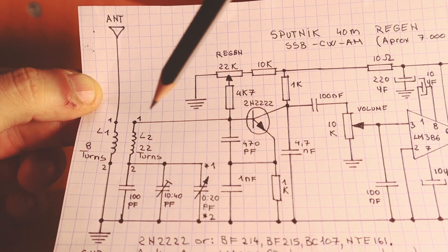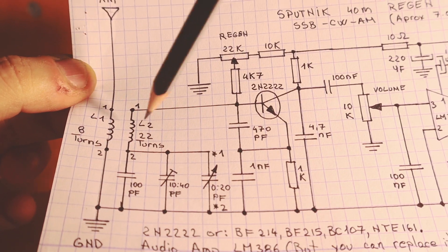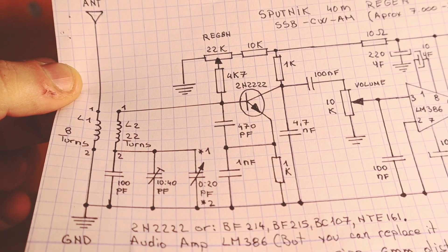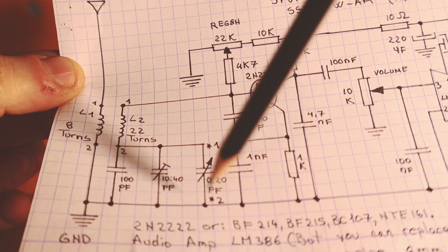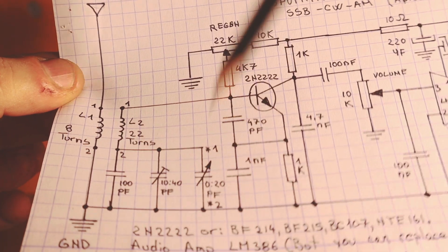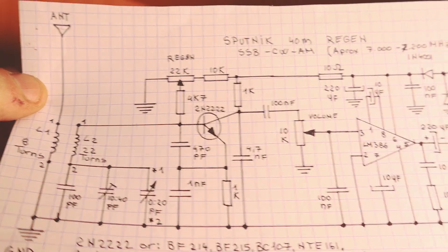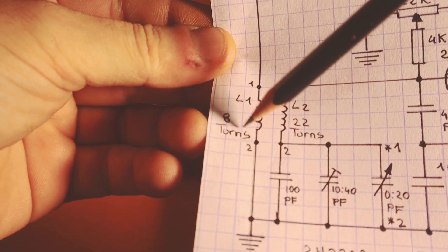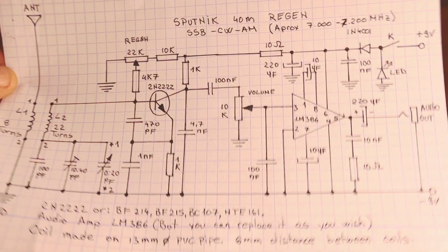For the coil, I added numbers here, 1 and 2, for both L1 and L2. This is to make it easier for those building circuits for the first time and how to connect the coil. Also, there's a 1 and a 2 here if you want to replace the variable capacitor with a diode tuning circuit — I'm going to show you that in a little bit. You can also change the connections here, add an RF preamplifier and so on. I'm going to put the schematic link in the video description so you can download it.